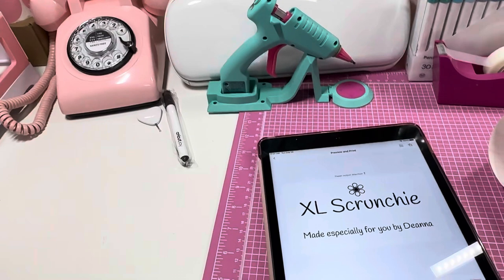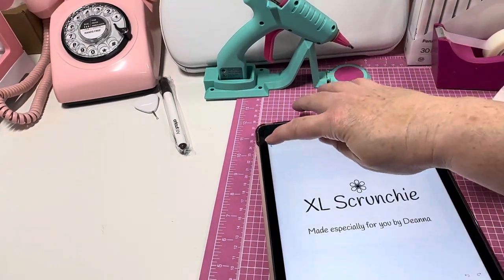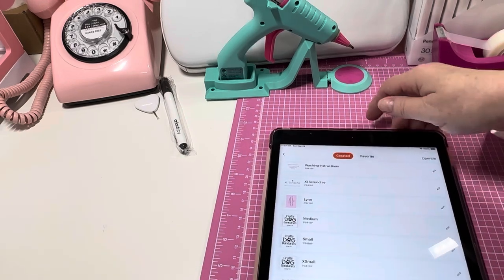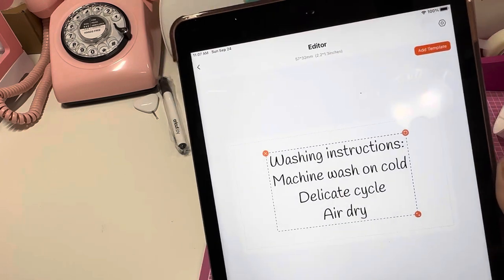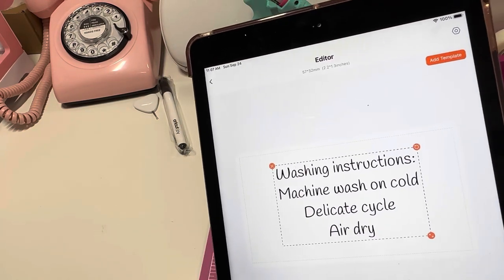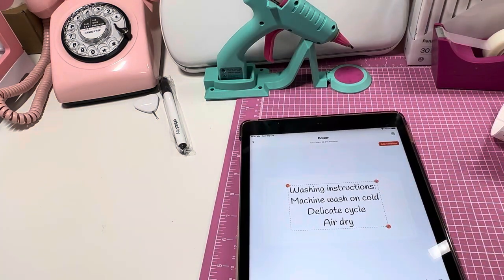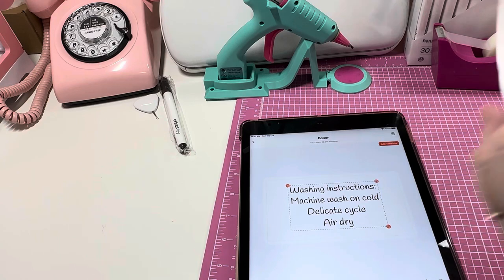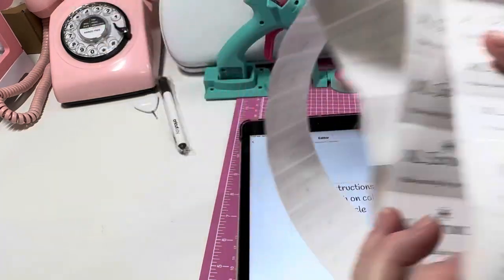I also made a washing instructions label that goes on the back. It says: 'Washing Instructions — Machine wash on cold delicate cycle, air dry.' I just print it the same way. These print beautifully — I love the font, it looks very crafty.